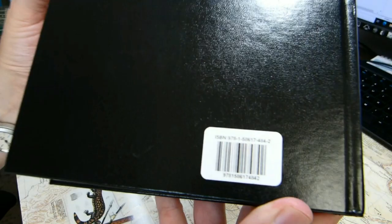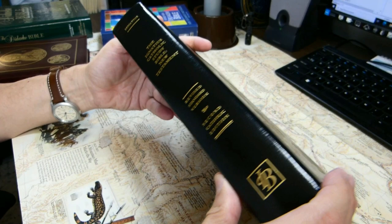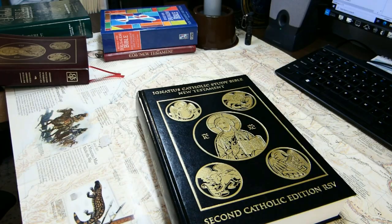Here is the ISBN. This book is large — it's 10¼ inches tall, 7 1/16 inches wide, and 1¾ inches thick at the spine.